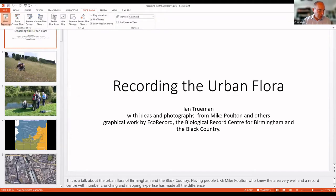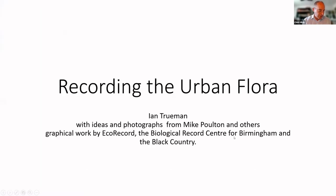He has been joint author of The Ecological Flora of the Shropshire Region, The Flora of Montgomery, and The Flora of Birmingham and the Black Country. Ian still enjoys field recording now, and he's going to talk to us about recording the urban flora.